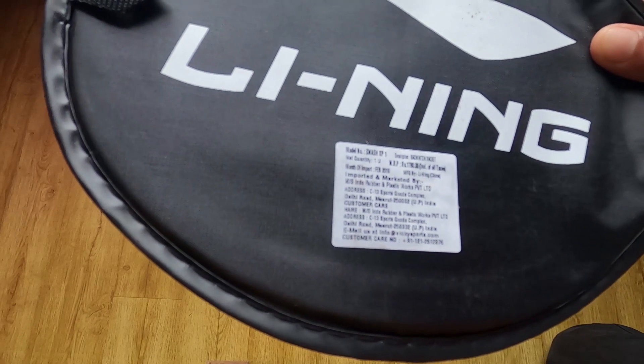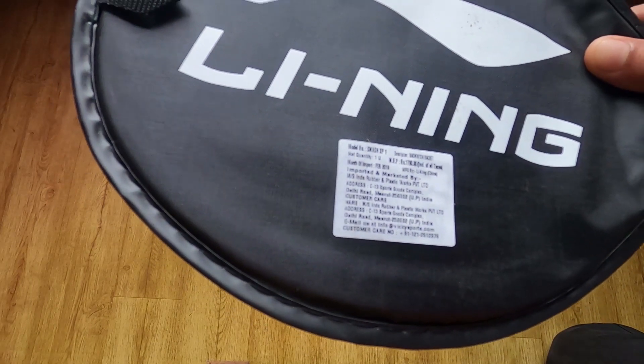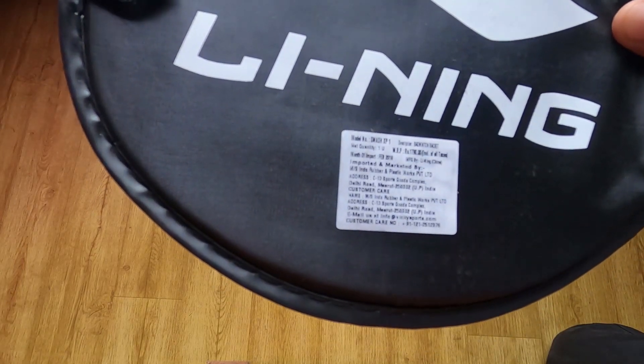The MRP is 1790. It is imported and marketed by MS Indoor. It is a plastic pair. This is the model number.